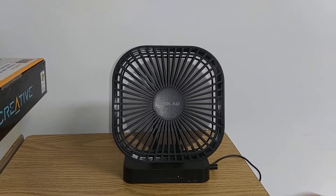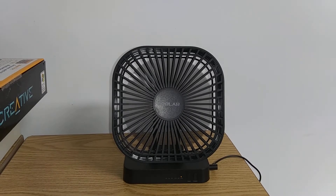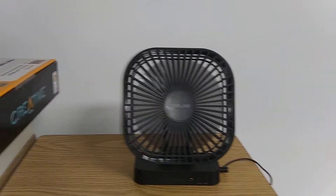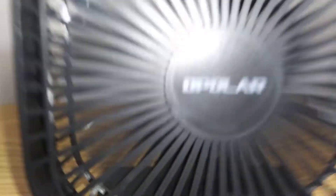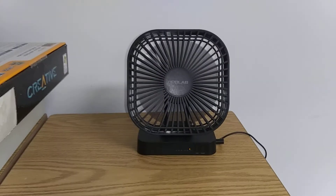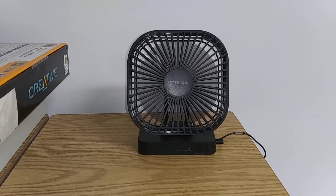And now for high speed — and not to mention this has a really cool startup sound. I can feel air from that; it's powerful. It's powerful for an Opolar fan. This is my second one — the first one was the one with a sprint.